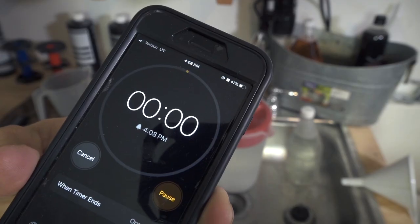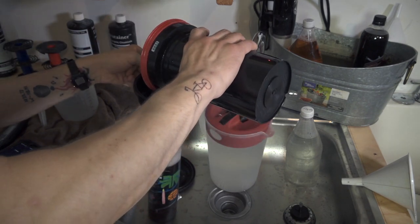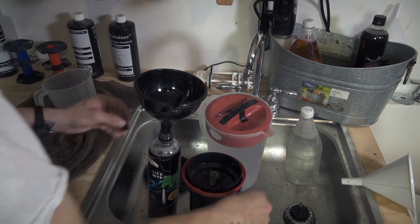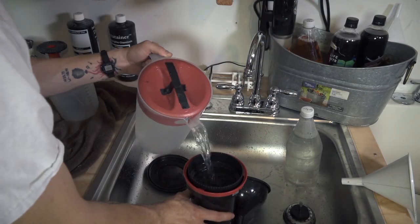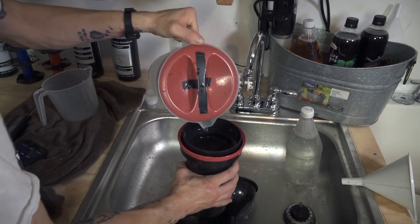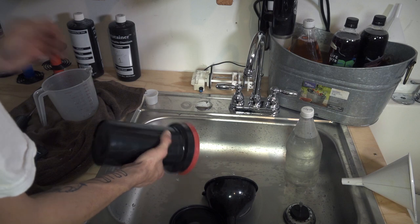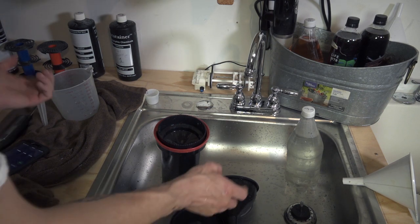Color developer is done. I'll pour it back into the container — sometimes the chemicals will foam a little so be cautious of that. We want to move quickly to the next wash. Get the cap on and start filling the tank. Three rinse cycles with 105 degree water: fill, dump, fill, dump, fill, let it overflow completely, and pour it out slowly so everything gets out. And we're ready for our Blix, which is stated as a 10-minute process for hand inversions, but 6.5 minutes for rotary tube. I'll do eight and a half minutes as a middle ground.